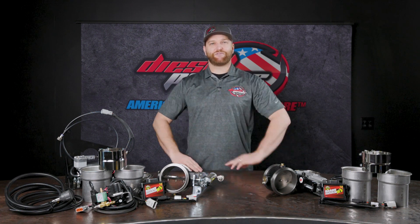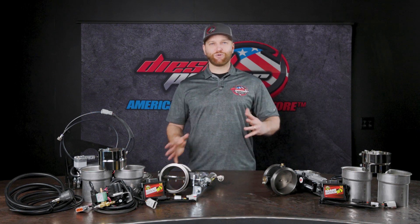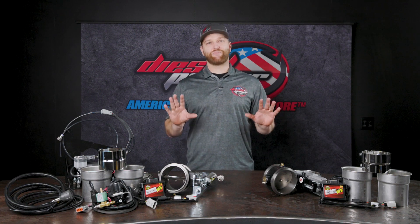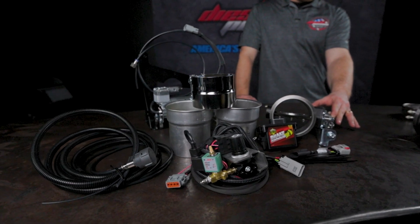Now that you've got that fixed vane style turbo on there, you still want an exhaust brake. There are a couple different options. I've got two here from BD and we're going to go over these real quick, because one is a clear winner in my opinion, but one's also been around longer. So let's dive in deep to these real quick.